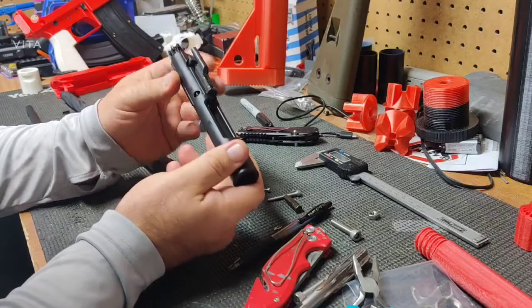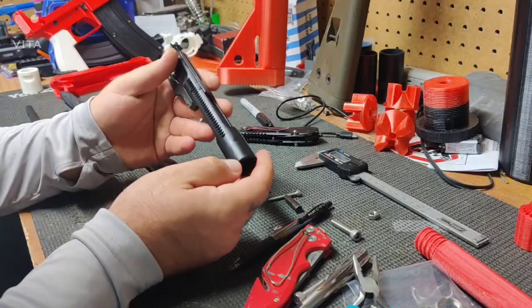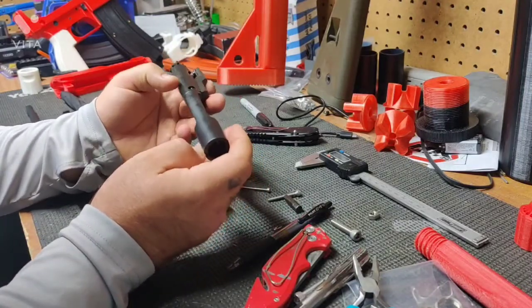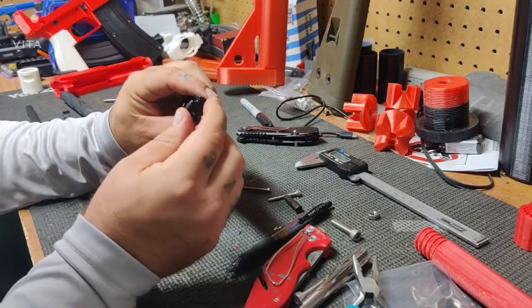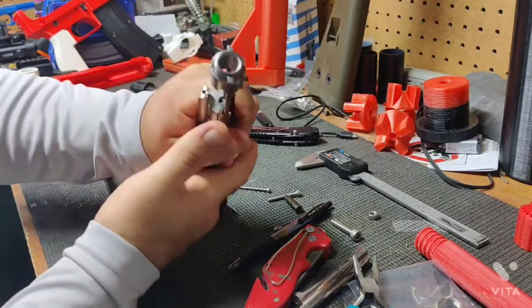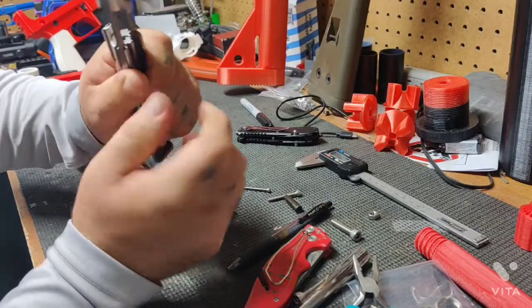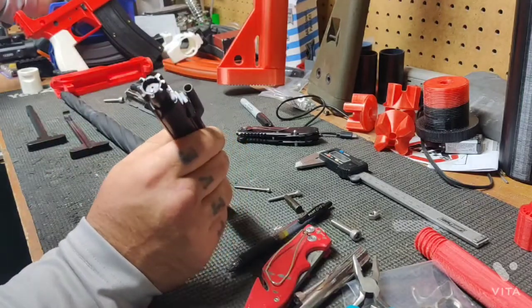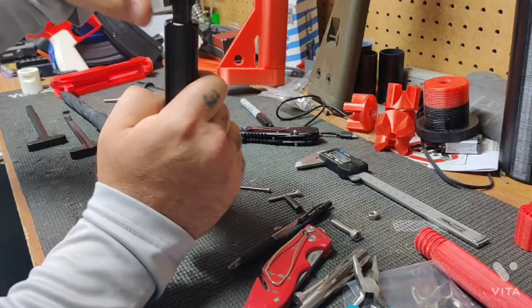Your standard AR-15 bolt carrier group is a little bit more complex, as it has a gas block that has been screwed and pinned to the bolt carrier group. Not all of them have grooves in the side for the forward assist. One big thing is that the bolt is very different — whereas on the 22, the bolt face is very simple with just a small notch where the extractor comes over, on the AR-15 the shell casing actually drops down underneath the extractor.